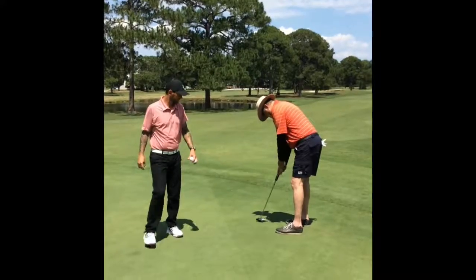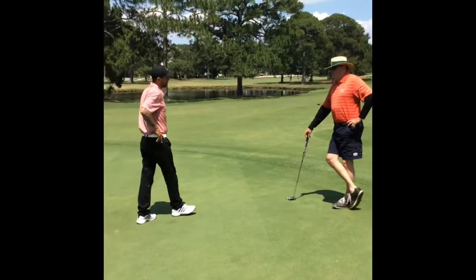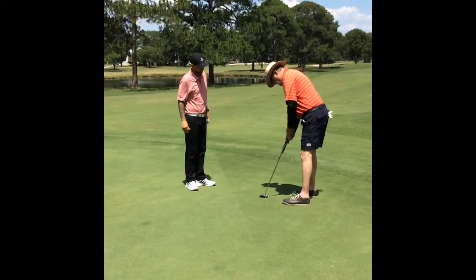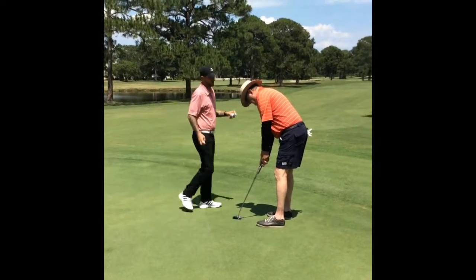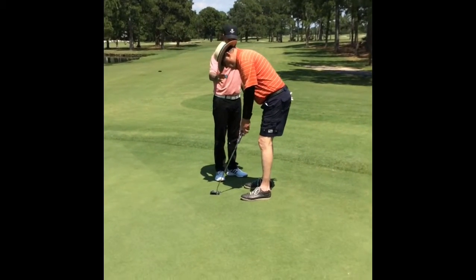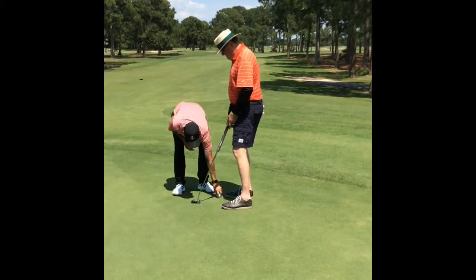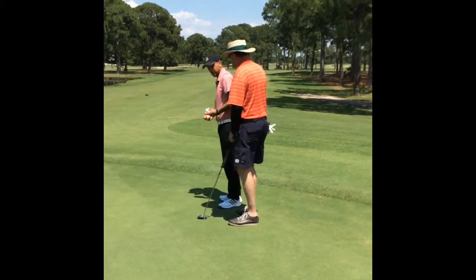All right, Mr. Carl. I know there's some stuff in your setup of putting I wanted to go over. So if you would, just take your normal setup like you're going to putt the ball. Now sit still. So this is your eye line — I'm going to drop it. Your eye line is a little, it's not over the ball. It's a little closer to you than over the ball.